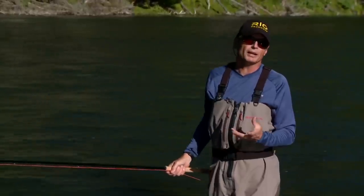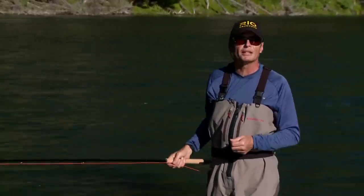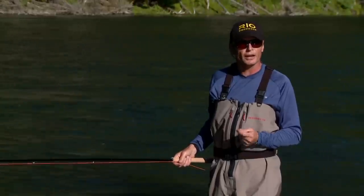Hello, I'm Simon Gorsworth. I'm lucky enough to fish, cast, and design spay lines for Rio Products, a fly line company in Idaho, America. What a job I have.